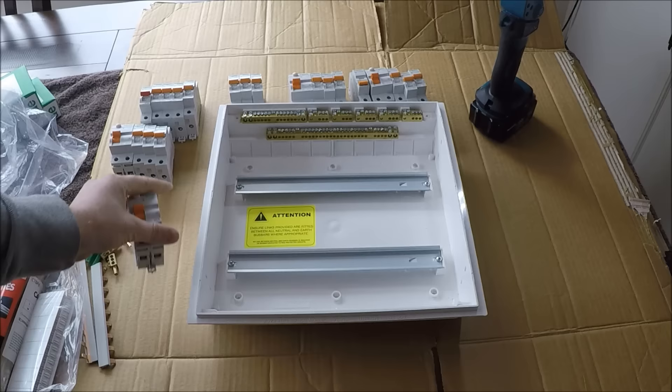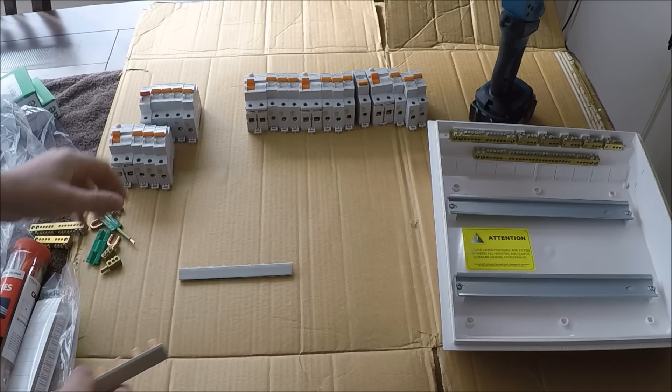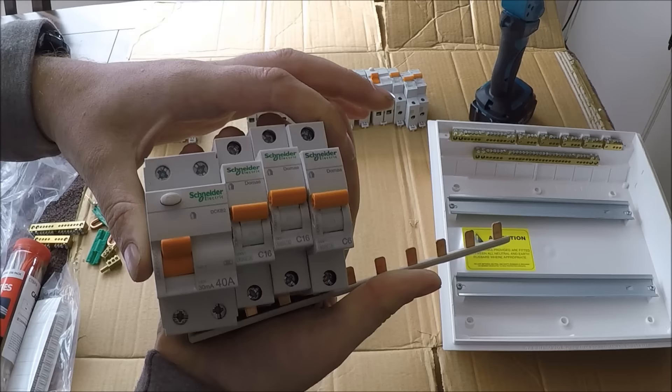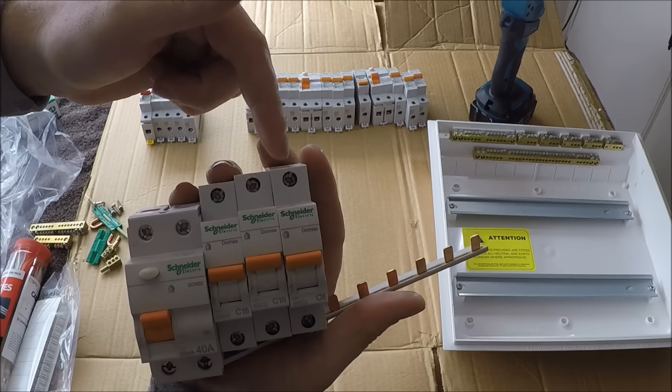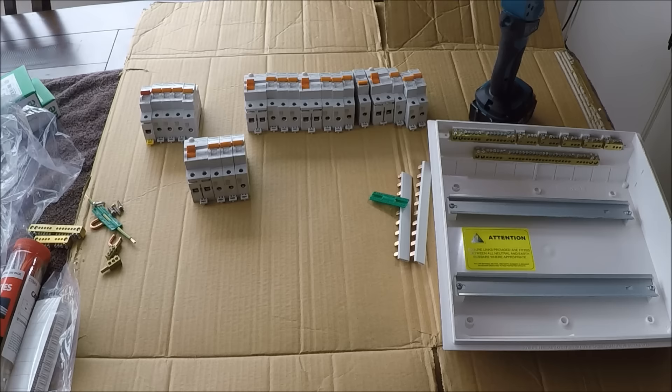Here's all the stuff that comes in the switchboard when you buy it. First we've got some bus bars — these go on the switchboard, under your breakers and under your RCDs, so that power comes into the RCD, goes through the bottoms of all the breakers, and then out to your circuits from the top. Next thing: main earth tag — throw it on the main earth of the board. It's not illegal not to, but it's best practice.